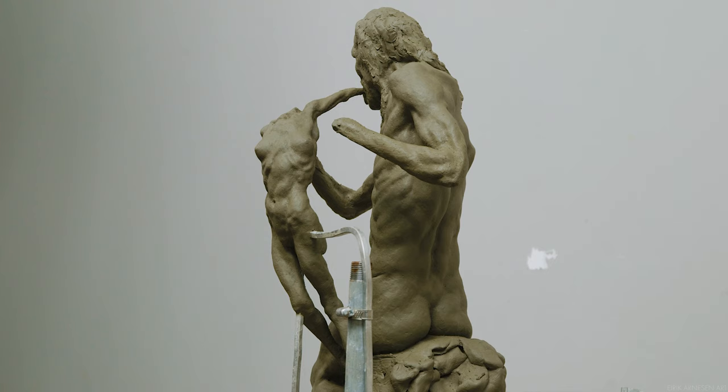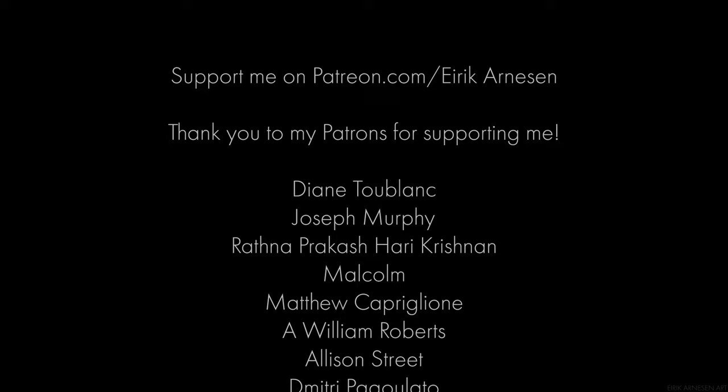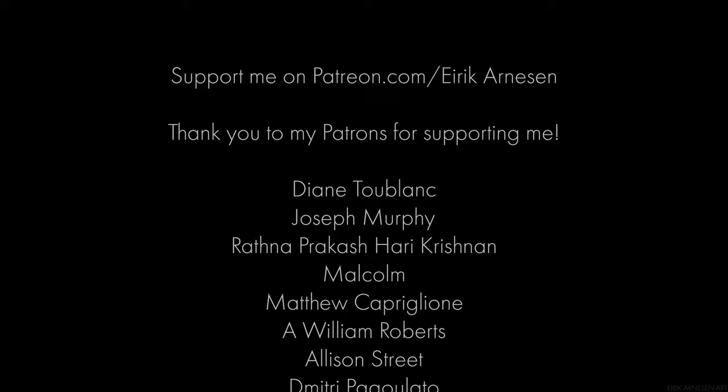Thank you for watching. I hope you enjoyed the video, and if you did, consider liking it and subscribing to the channel for more videos. I put out a new video every Thursday, so stay tuned for next week. If you want to support the channel, visit the link to my Patreon page in the description below. Until then, stay creative and I hope to see you in the next one.